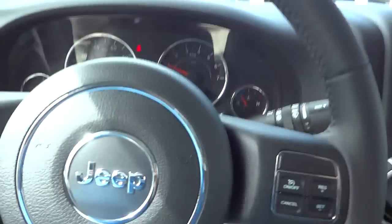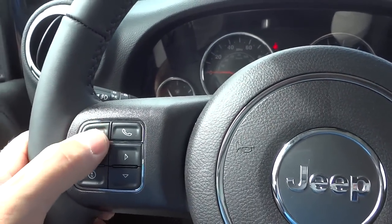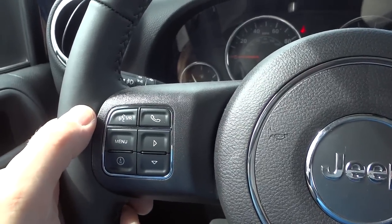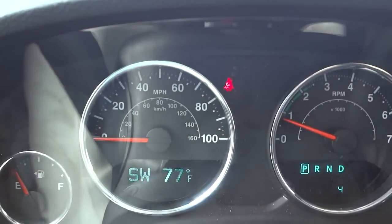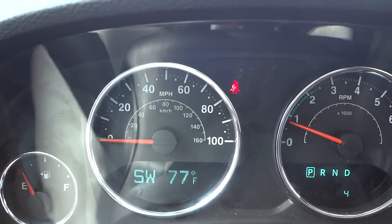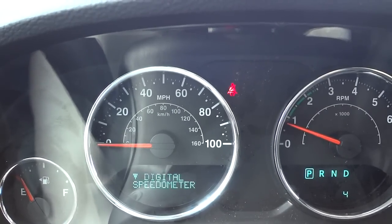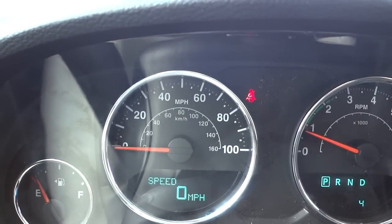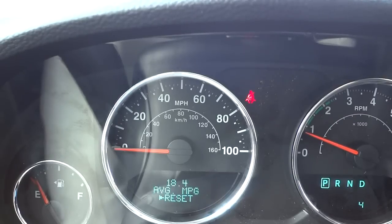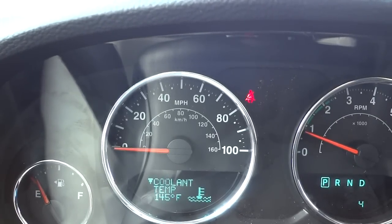You have voice recognition right here — you can talk to your car, tune to a certain station, or call a certain person once you pair your Bluetooth phone. There's a phone button to answer and hang up. The little menu system shows the vehicle is facing Southwest and it's 77 degrees outside. You can push the menu button to scroll through a digital speedometer, fuel economy, miles to empty, tire pressure, vehicle info, and specific temperatures.